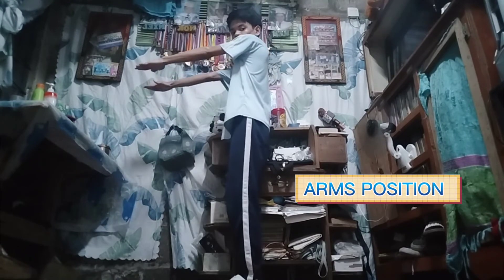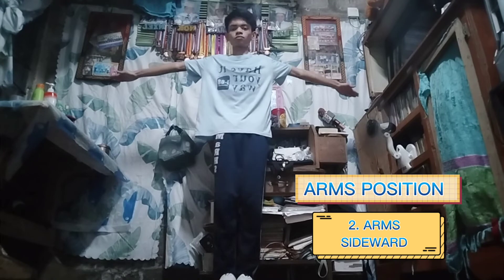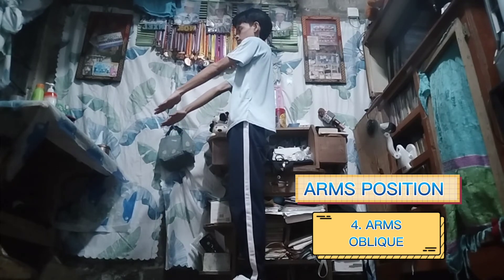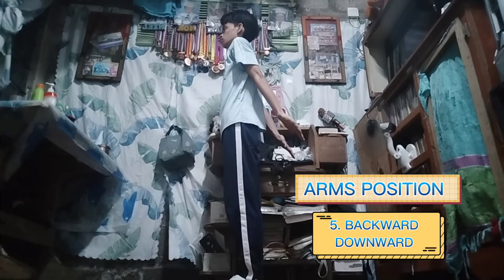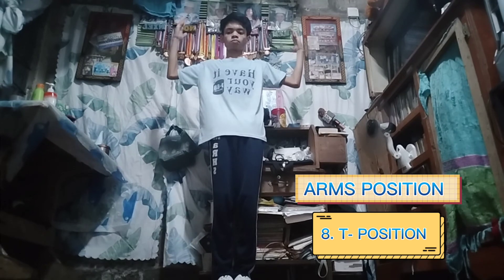And lastly, the arms position. First, arms forward. Second, arms sideward. Third, arms upward. Fourth, arms oblique. Sixth, sideward upward. Seventh, sideward downward. The eighth, the T-Position. And lastly, the ninth, reverse T-position.